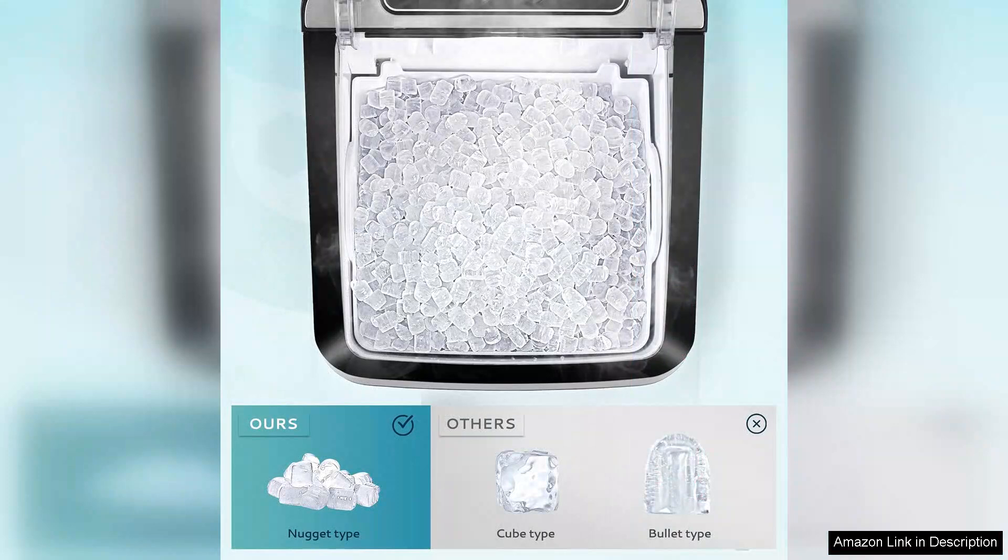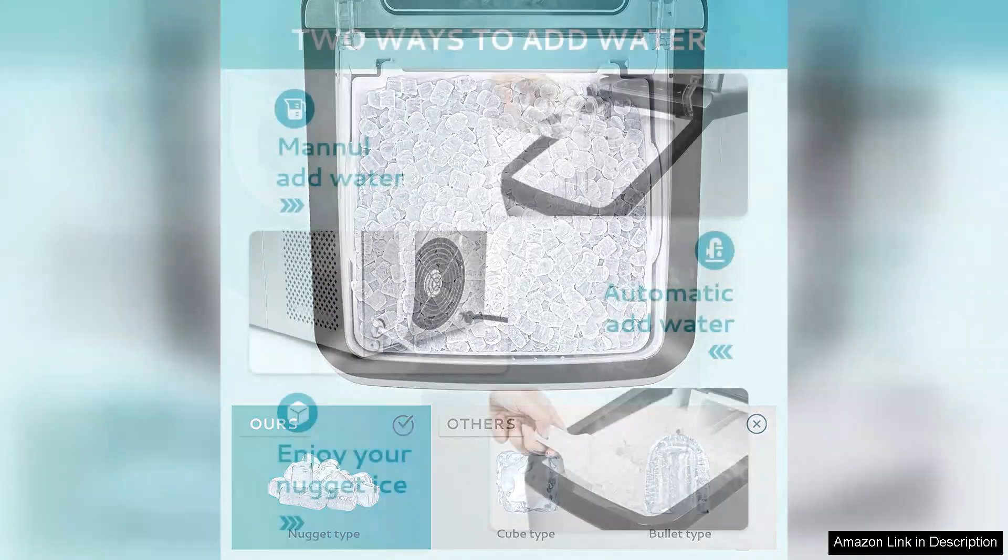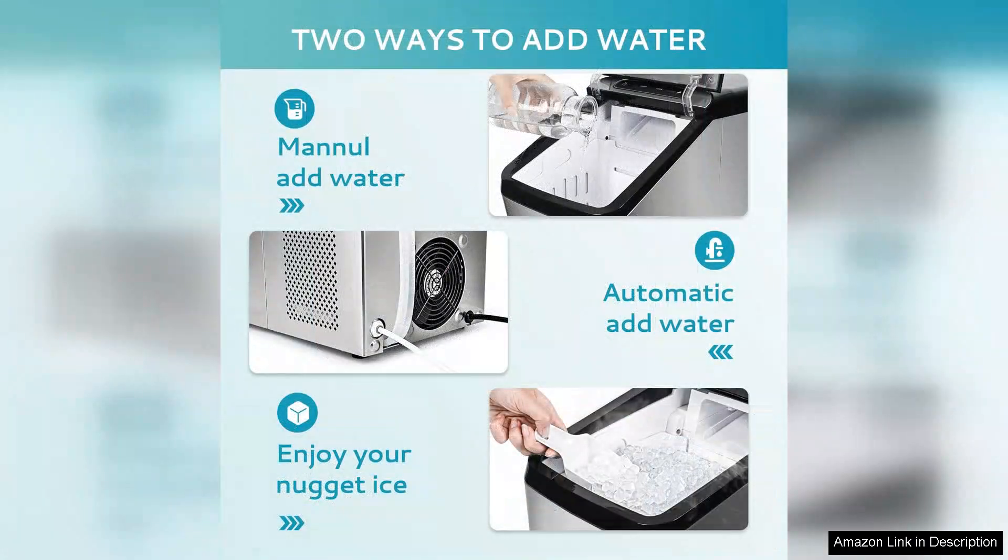The self-cleaning function is a significant bonus, making maintenance a breeze and ensuring that your ice stays fresh and clean without tedious manual effort. The design is sleek and compact, making it a great fit for countertops without taking up too much space.